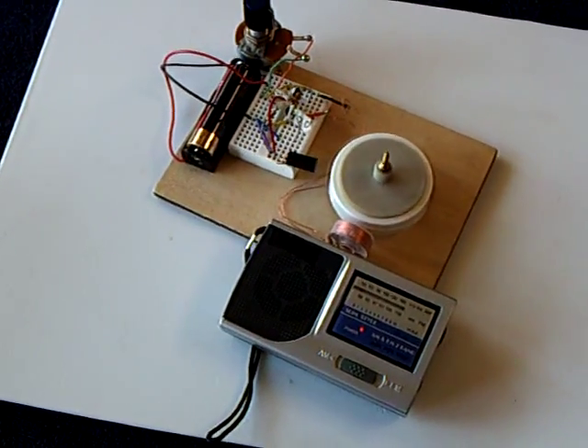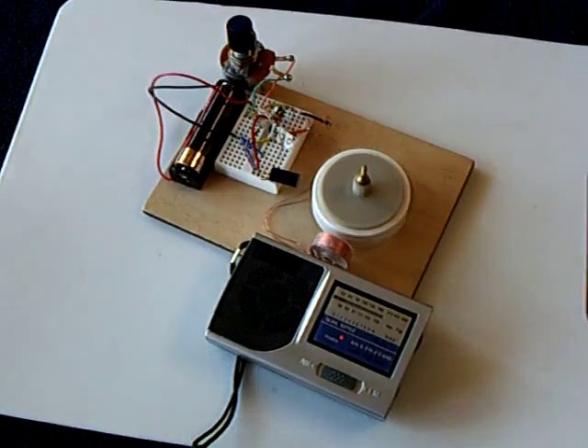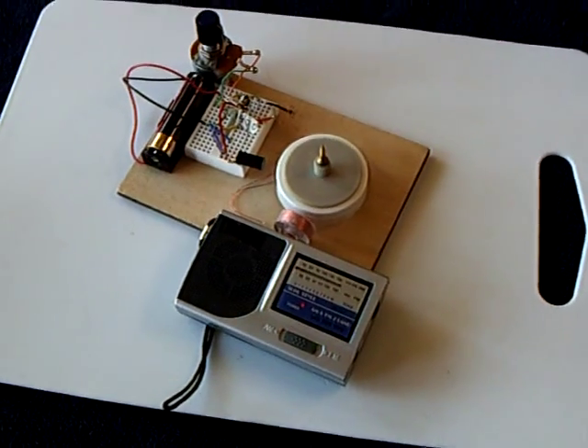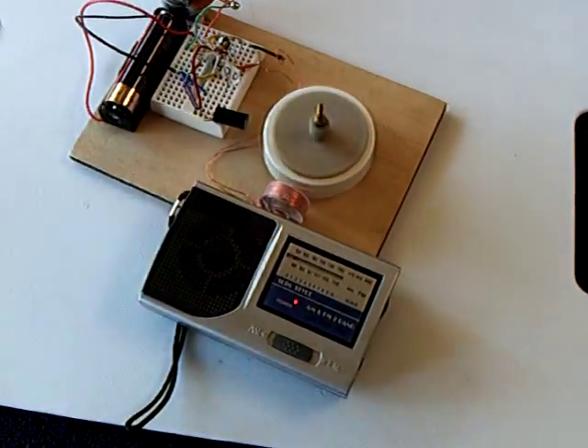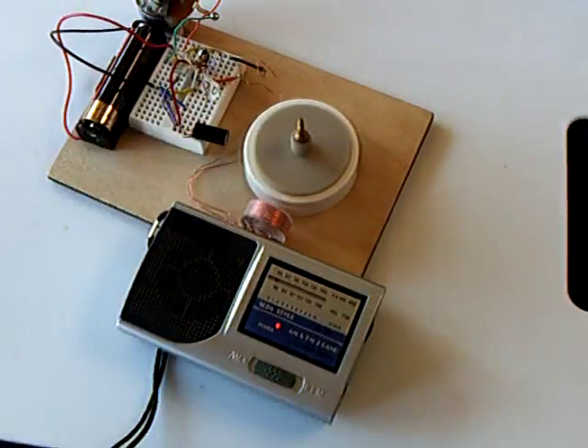You notice that static-y sound? I find that very interesting. I'm real curious why the motor makes that kind of sound.